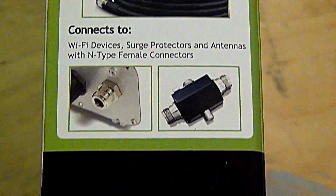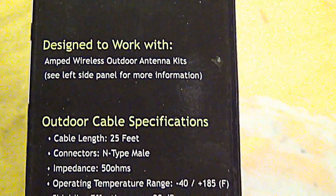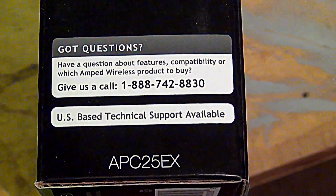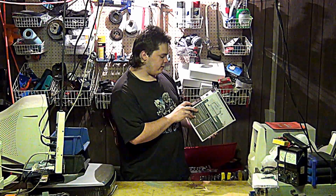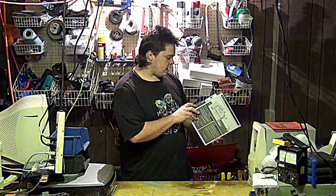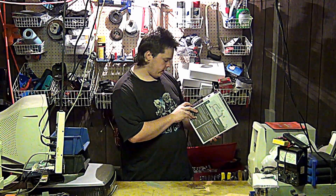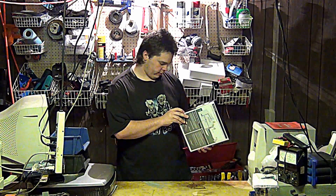Outdoor cable specifications: cable length 25 feet, connectors N-type male, impedance 50 ohms, operating temperatures — I'll just let you look at that visually. Shielding effectiveness: 90 decibels — very nice. Signal loss: 0.07 decibels per foot — absolutely amazing. Weatherability with UV protection of course. Cable jacket is polyethylene. Outdoor life expectancy: 20 years as we read.